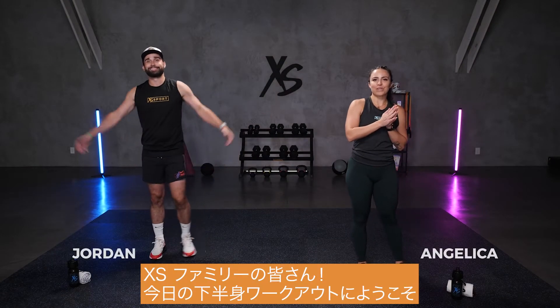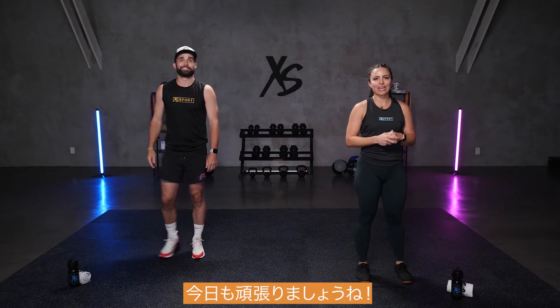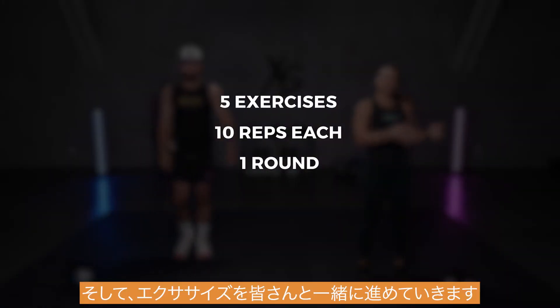XS Nation, welcome to today's lower body workout. I'm here with my friend Jordan. We're going to kill it today. We're going to take you through a quick warm-up, then I'll walk you through the exercises and we'll get right into it.